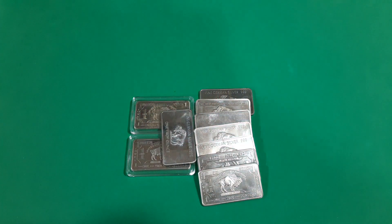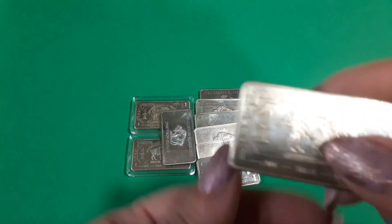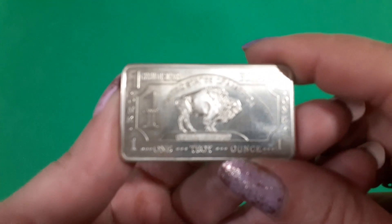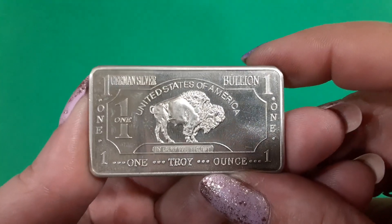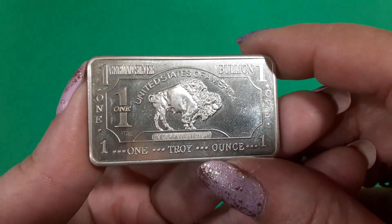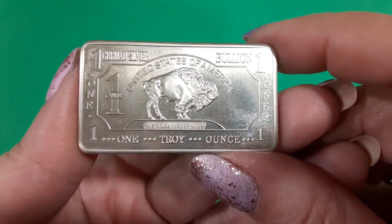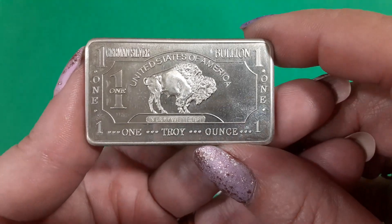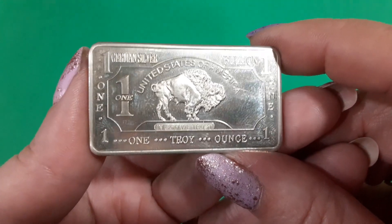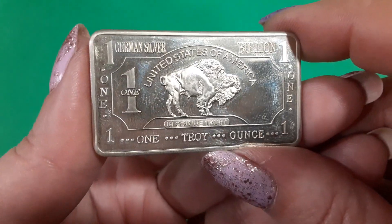Hey guys, Angel here today, and guess what? I got some German silver! Sorry to say that a lot of people end up falling for this because it says '1 German silver bullion, United States of America.' For one thing, why is it United States of America if it's German silver?